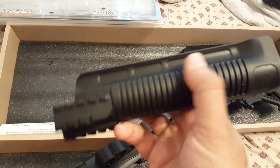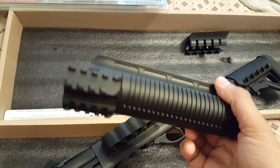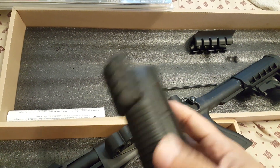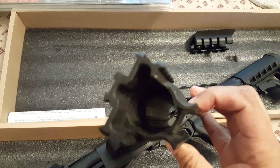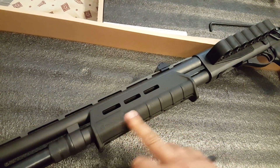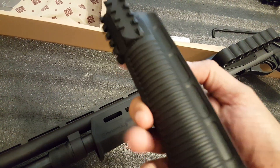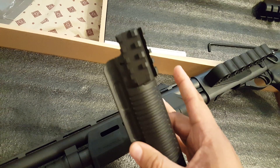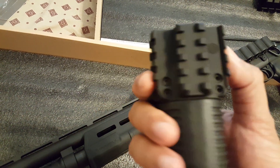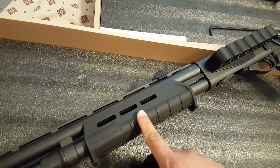The foregrip — very high quality polymer foregrip. Very nice three-rail system. I did not use it because I love my Magpul foregrip, so I kept my Magpul foregrip. At this point I'm not going to use it. I really like the fact that it already comes with the rails, but I'm not taking this off — I love this.